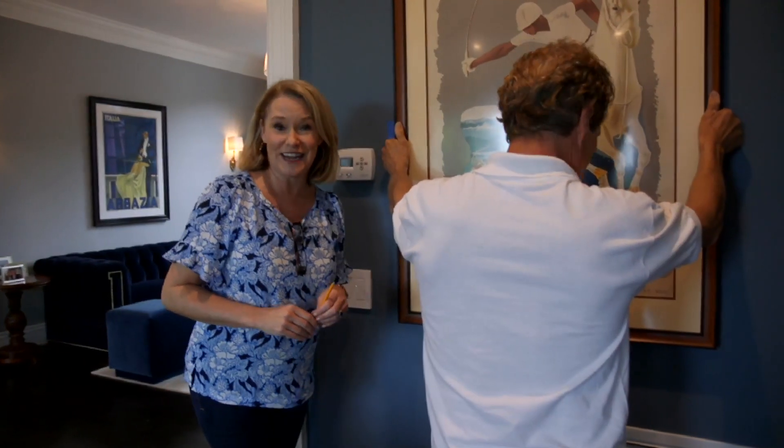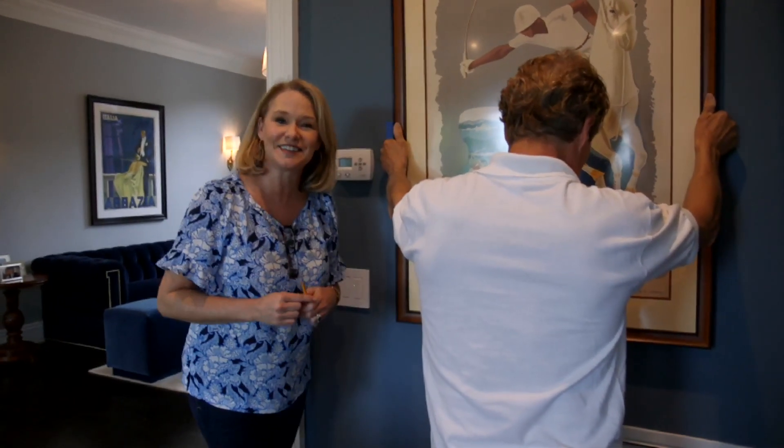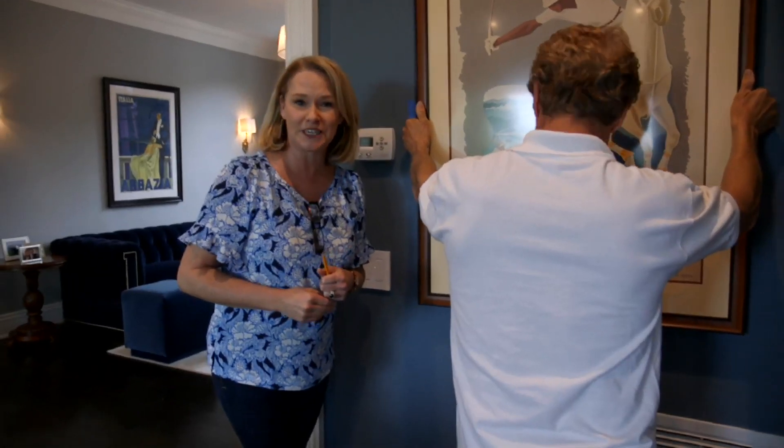Thanks for checking out Libby Langdon Living. I'm Libby, and if you like this design segment be sure to give me a thumbs up and subscribe to my channel.